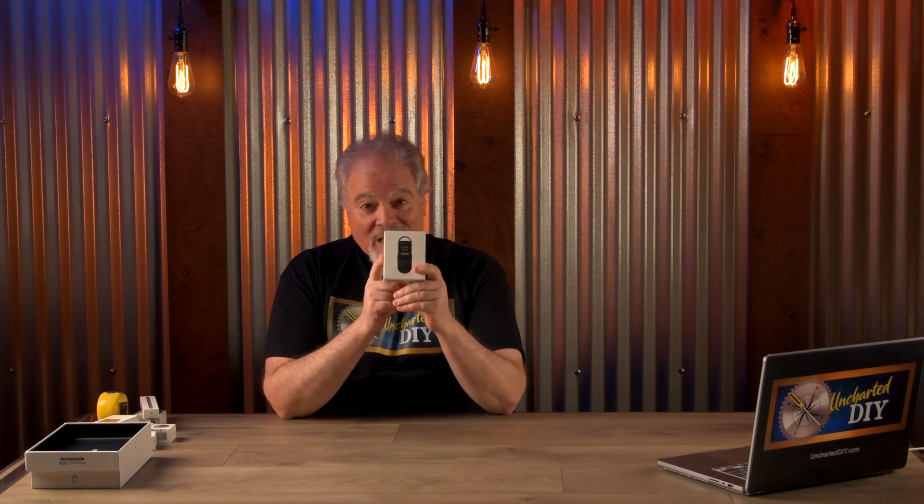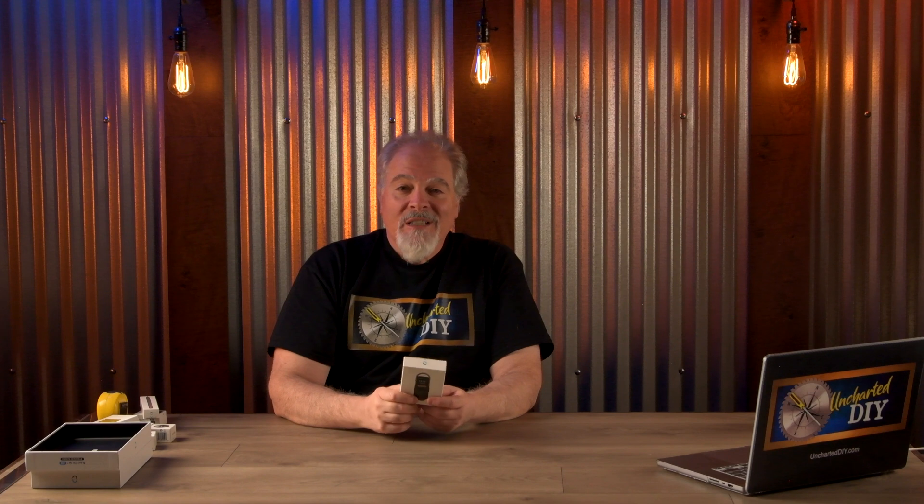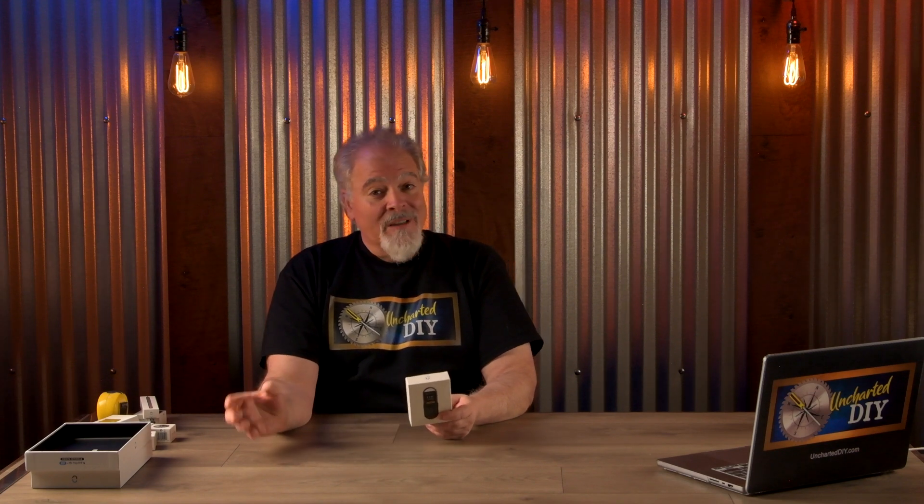For a chance to win this Neo Ruler Go Digital Tape Measure Main Unit, here are the details. You have to be subscribed to the Uncharted DIY YouTube channel, hit the like button, and leave a comment — such as what interesting uses you may have in mind for it. I'll pick one of you randomly and ship it to you in time for Christmas. The Neo Rulers are also awesome for gift giving.